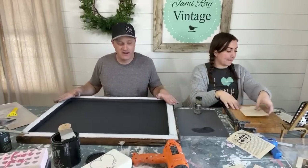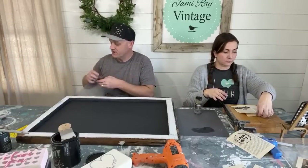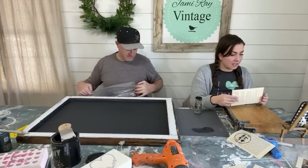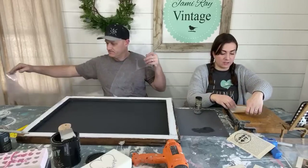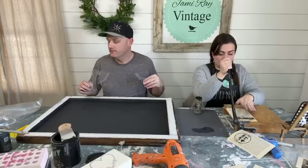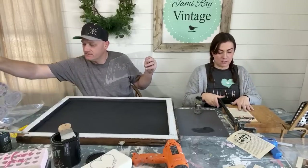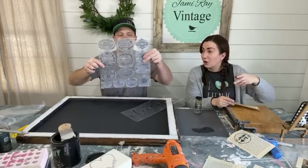Jamie is ready to put the big 'I Love You' stencil on the window — the large version they haven't used yet. A viewer mentions they love how the little plant pots turned out and thinks they should make large ones. The crockery stamps from IOD would work great on some larger pots.